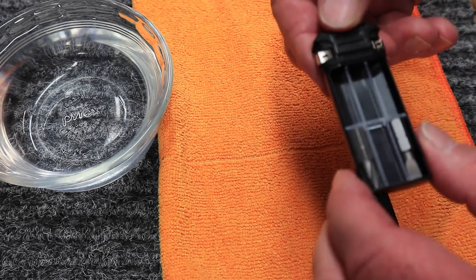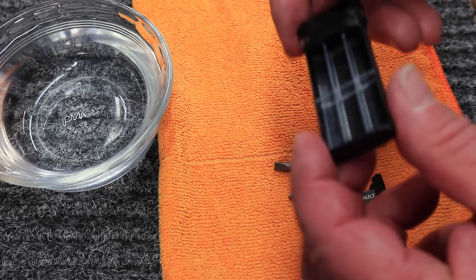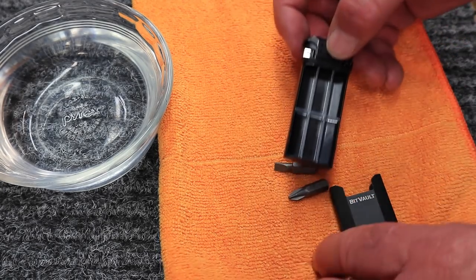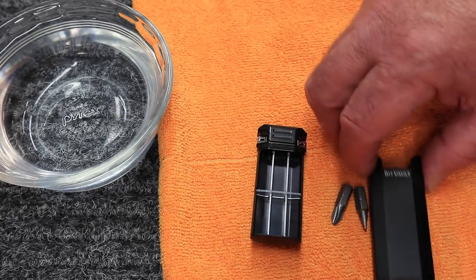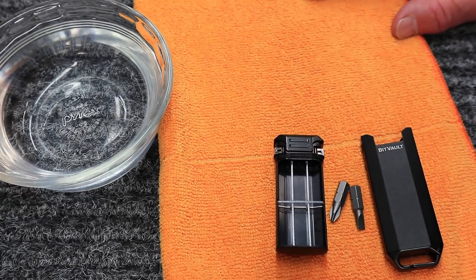Looky there — it is completely dry on the inside. Completely dry. So it is waterproof. Now I don't know how deep that's going to be. I'm not sure I would test it with something extremely important in there, but for the sake of being waterproof, it's technically waterproof.